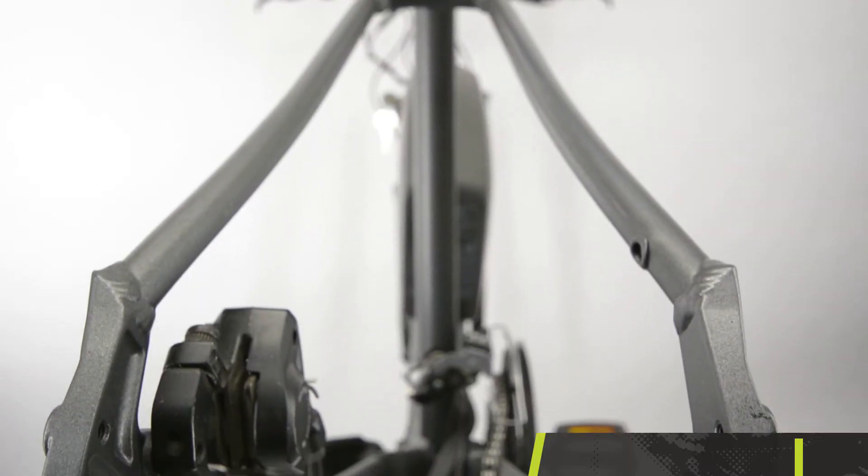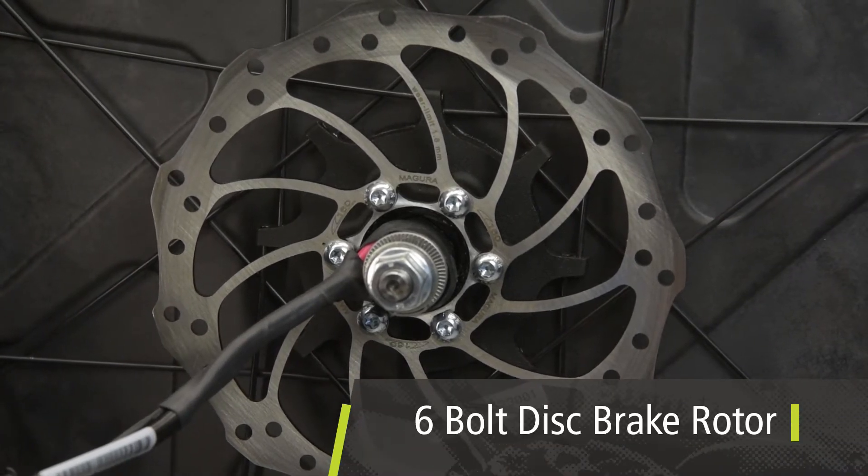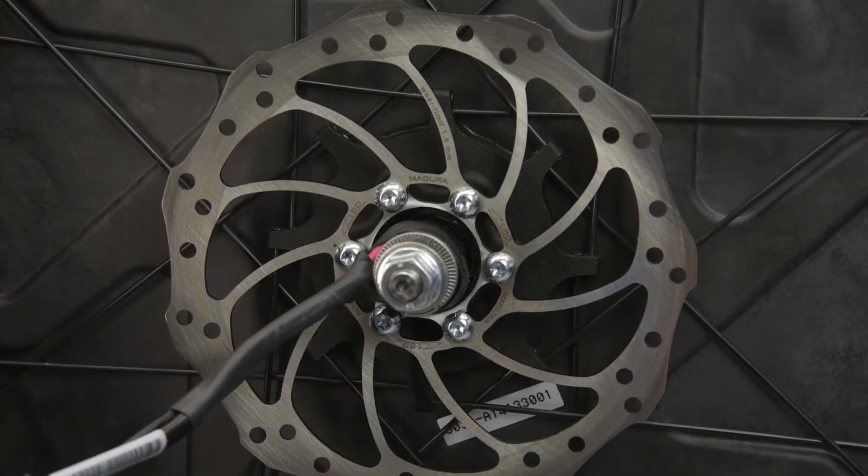All Bionics conversion motors have 135 millimeter axle spacing, which will apply to most bicycles. They accept six bolt disc brake rotors — center lock rotors are not compatible. Bionics motors will not align with 140 millimeter size rotors.